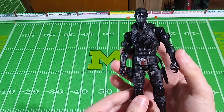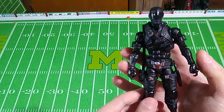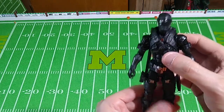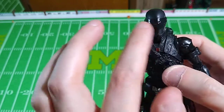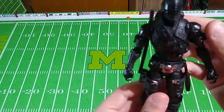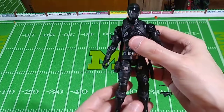He started off as a Spec Ops Commando back in 1982, but by the mid-80s he had become a ninja, and that's what we're looking at. We're looking at the second version, based off the second version of Snake Eyes, with the characteristic face shield over his mask, and the ninja sword, and the ninja motifs. I think this is a really cool action figure.